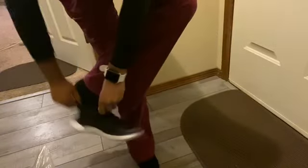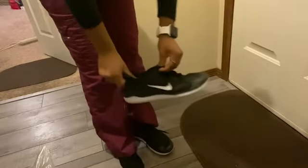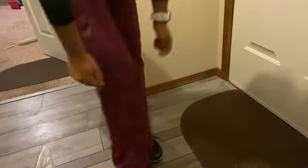Now I'm just putting on my shoes — these are just some black Nikes, nothing special. They do the job and they were super cheap, like $50. Now I'm grabbing my jacket and heading out the door. I usually leave my house at 6 or 6:10 to get to work. This was a Sunday, so there was no traffic, which is the only thing I love about working Sundays.